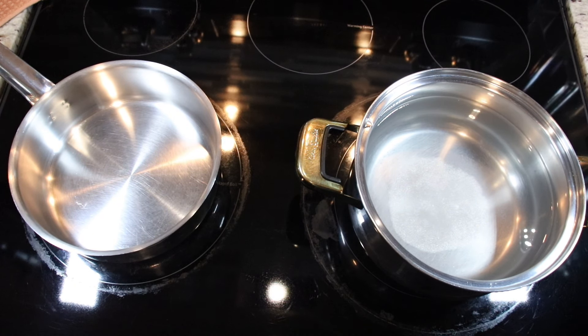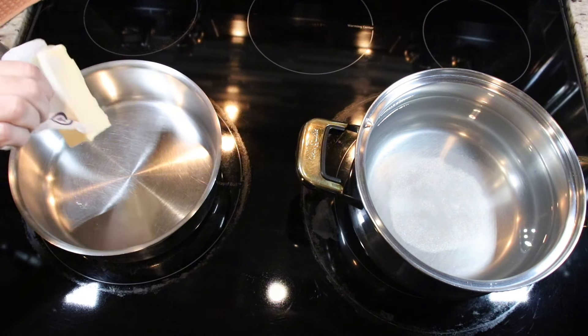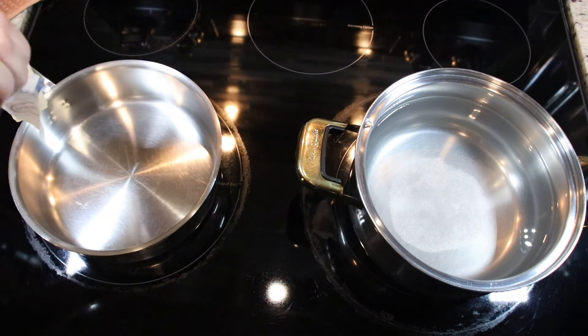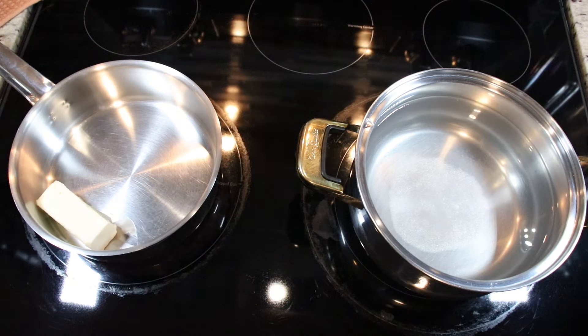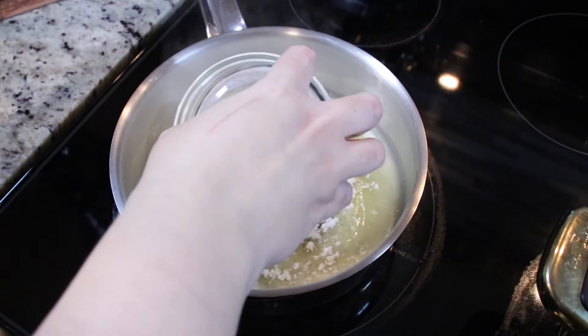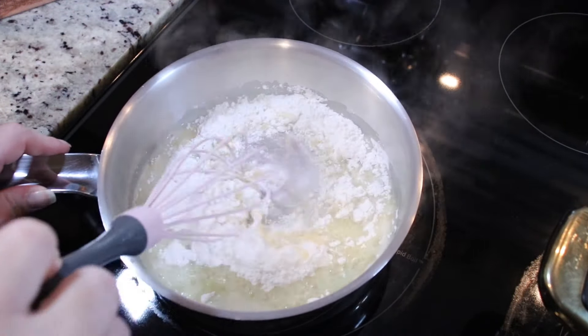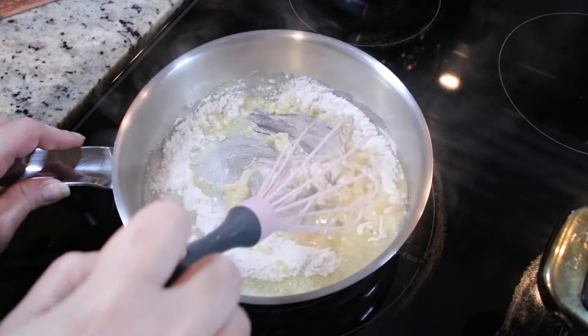Let's make our cheesy bechamel sauce. Place a medium saucepan over medium heat, add butter, and let your butter melt. Once our butter is melted, add in your flour and whisk and stir until it forms a paste.